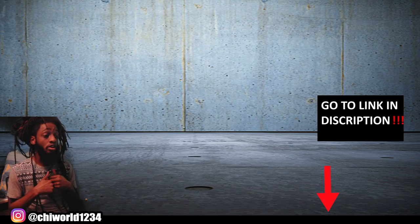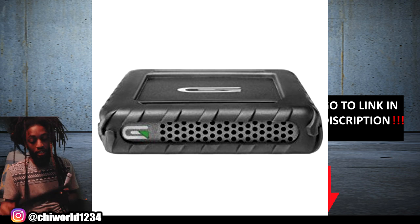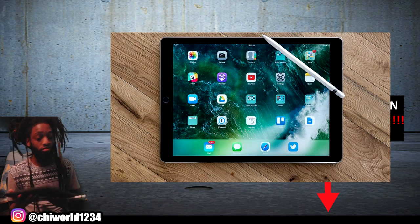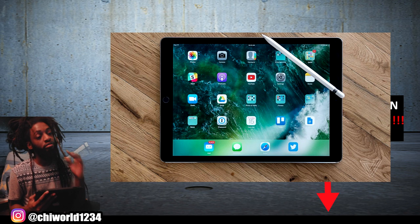I got a hard drive that I put all my stuff on so I won't overload my computer. I also have a 12-inch iPad Pro, and there are a couple of dope programs I'm going to get into in a video coming up pretty soon about all the programs I like to use on it.